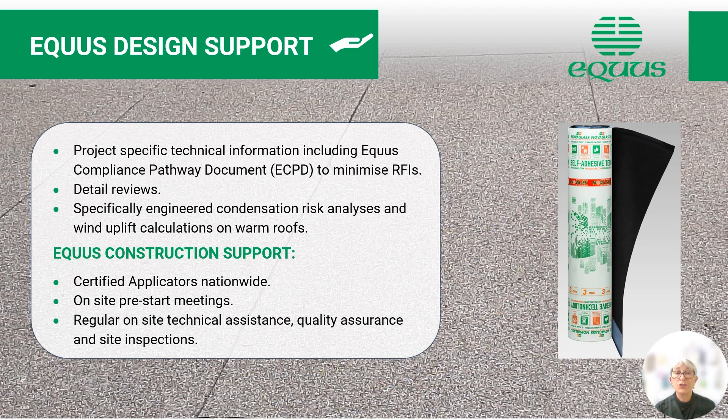Equus construction support. Our applicators are certified and they are available nationwide. We encourage on-site pre-start meetings with all parties involved in the project. We do regular on-site technical assistance where required, and quality assurance and site inspections also as required.